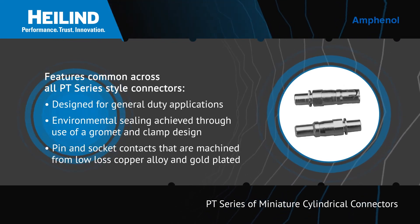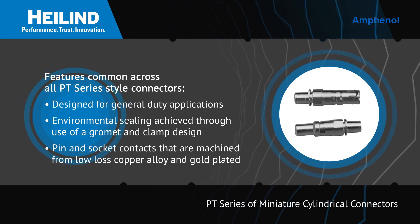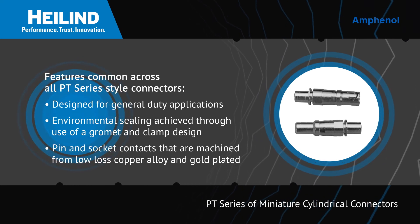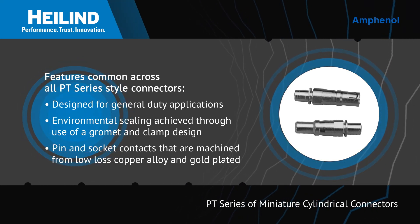Additional common features include pin and socket contacts that are machined from low-loss copper alloy and gold-plated to eliminate contact corrosion and provide an indefinite shelf life.